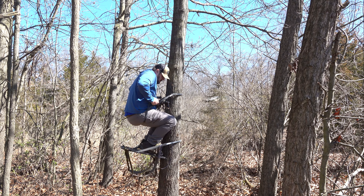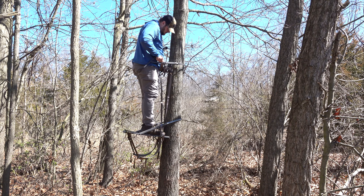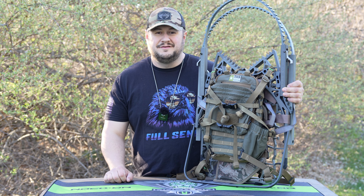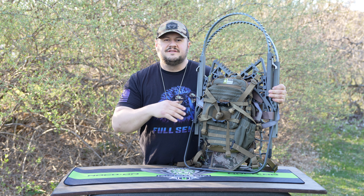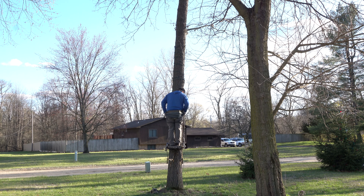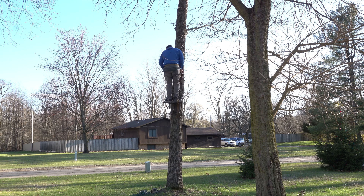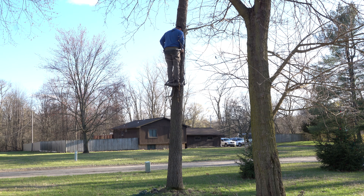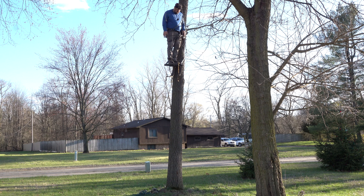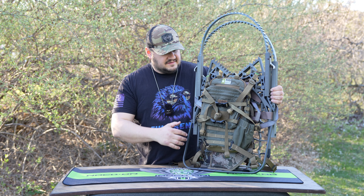Disclaimer number two: this stand has a 250-pound weight rating. I'm actually over that rating — hovering around 265 right now, and back in deer season I was probably around 270-275 with hunting gear. I don't recommend going beyond the limit. Being above the weight limit voids the warranty. I've thoroughly inspected this stand after about 10-12 trees and there are no bends, no breaks. I put a T-square on everything and it's still flawless.